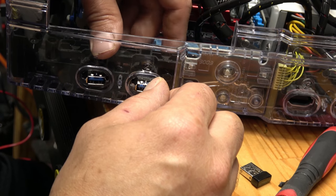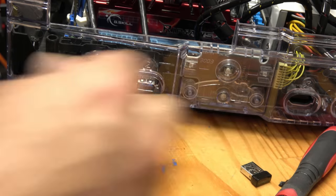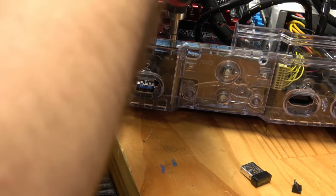Putting these USB ports on is kind of optional — you can tie into the original ones that are there if you wanted to. But I had this USB 3.0 laying around. It is a thick cord and there's nowhere to hide it, but I'm going to do my best and put it around there.